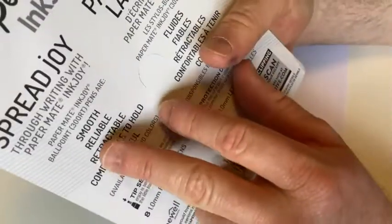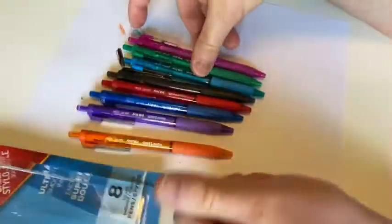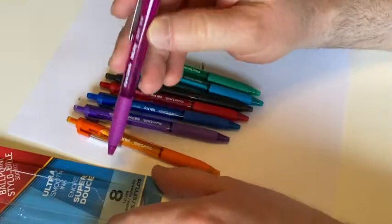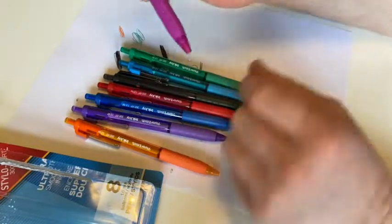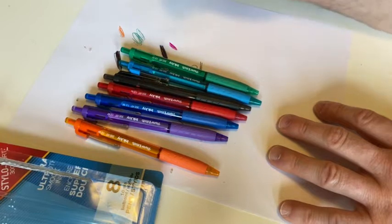They're definitely not smear proof, but they don't claim to be. It just says smooth, reliable, retractable, comfortable to hold, and colorful. They are colorful and I would say they are comfortable to hold. I like that they're 1mm. Some people prefer a fine point — generally I'm okay with 1mm or 0.7. 0.5 is also okay, but I prefer thicker ones like these.